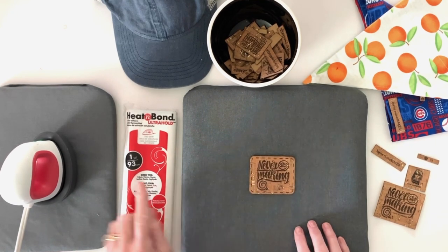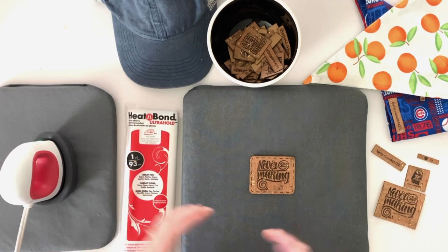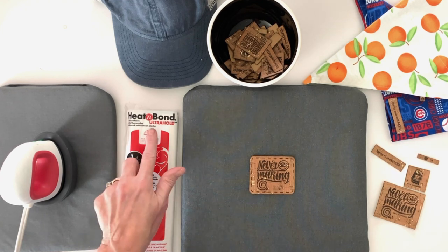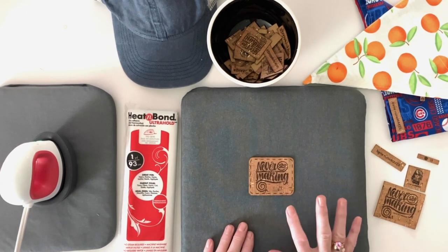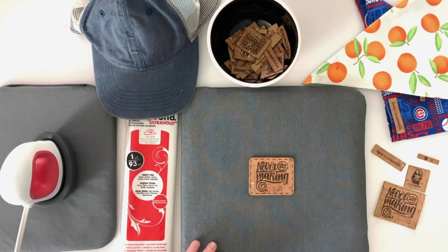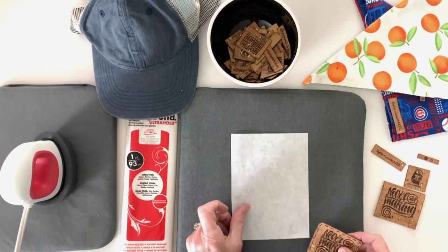The first thing we're going to do is use some Heat and Bond Ultra Hold. Make sure it is the Ultra Hold — it's the one in the red package. It also comes in a roll or you could buy it by the yard. This is not good for sewing, so don't use this for your embroidery or sewing machine. If you're going to be sewing on it, use the Heat and Bond Light in the purple package. For this project we're using it purely as an adhesive to place it on the hat and make sure it stays on. The first thing I'm going to do is take a piece of butcher paper and protect my ironing surface.